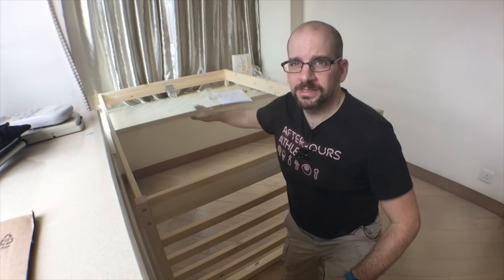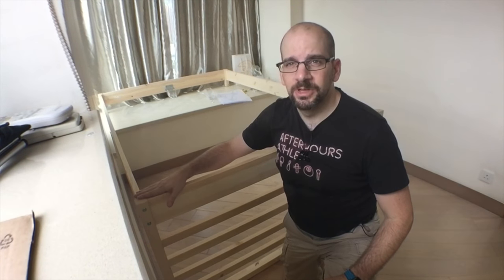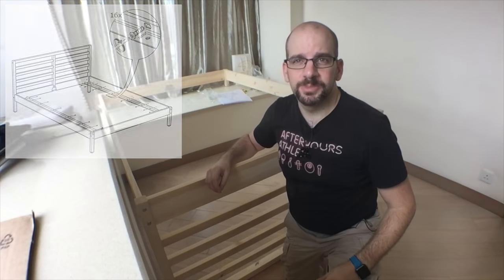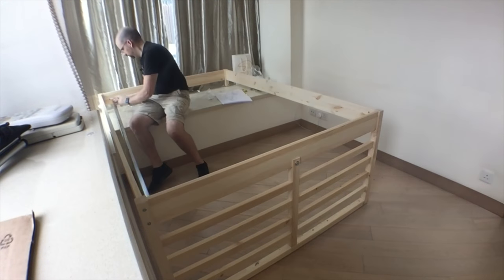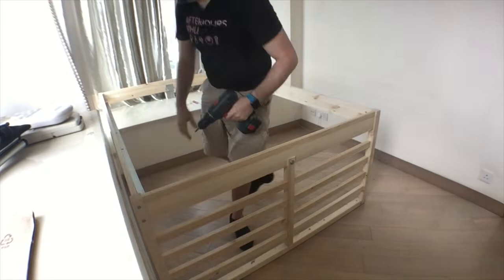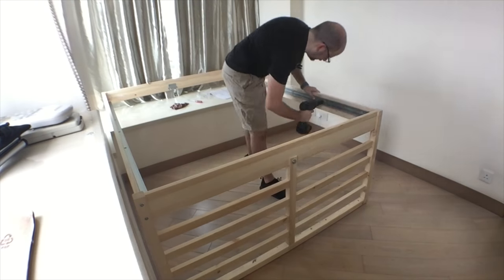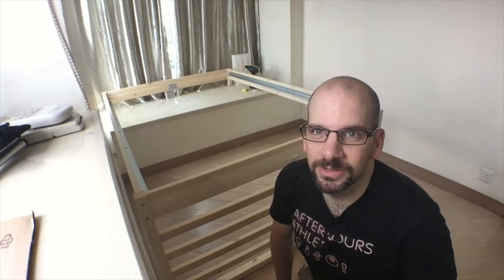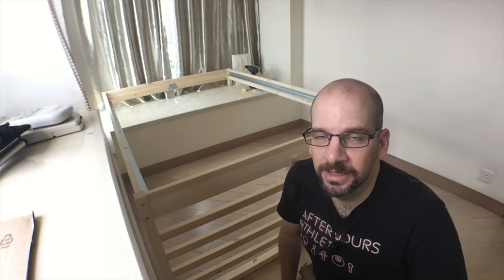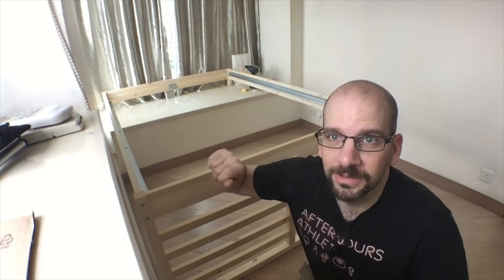Last up, we need to put the slats on, which means putting the little side L-rails on. Keep in mind we're putting this thing in upside down, so it will be the opposite of what it looks like in the picture. I've got 16 of these screws to put in — let's do time-lapse. I totally cheated and used a screw gun because I didn't want to twist so much, but definitely be careful because you could strip the screw heads or crack the wood. It is a pain to screw those in all by hand.